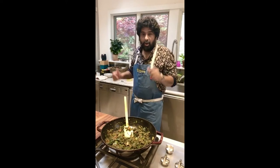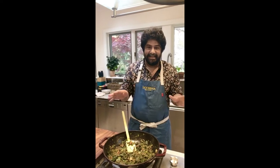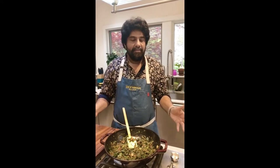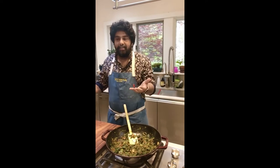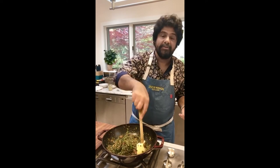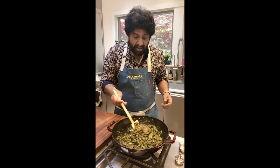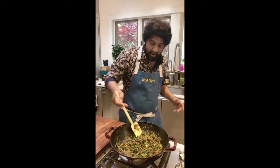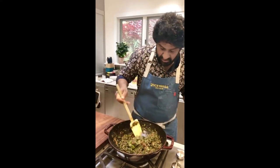Quite often when people have had saag paneer in a restaurant, the spinach has been pureed to the consistency of baby food — I can't stand it. I can't imagine that anybody cooking saag paneer at home has the time and equipment to puree spinach into baby paste and then cook with it. That's a restaurant invention. The same with the butter chicken where I left the gravy really chunky. If you're looking for that restaurant quality, you certainly can do that, but we're cooking for home — so we're going to keep it chunky and wholesome.